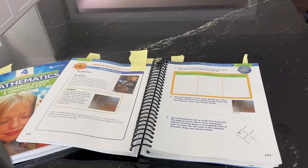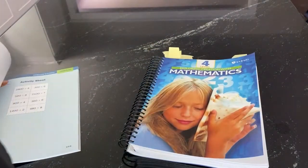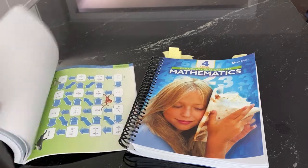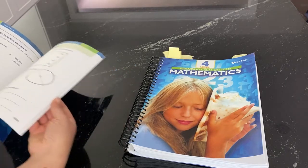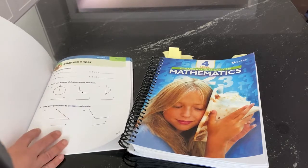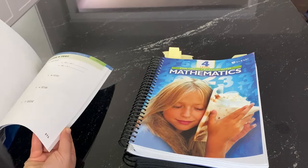The other new feature is in the teaching guidebook: we added optional chapter tests, located in the back. After the activity tear-out pages you'll find an optional chapter test for each chapter. This came directly from people asking me for it. You can skip it if you don't want to use it, but it's a great way to check how your child is doing.